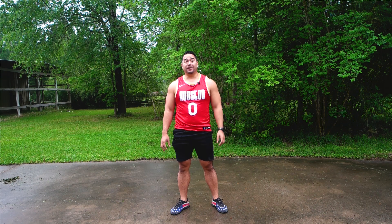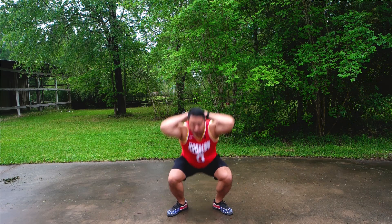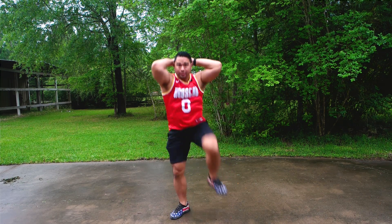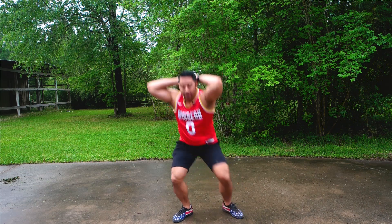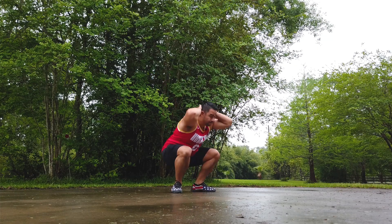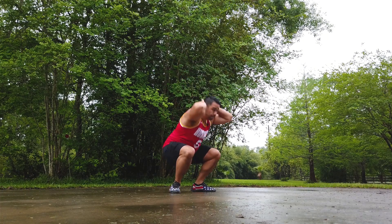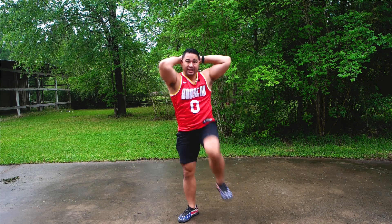The first one is going to be squat and knee drive. You guys ready? Let's go. Put your hands behind your head. Squat. One, two, three, four, five, six, seven, eight, nine — make sure you get low — ten.